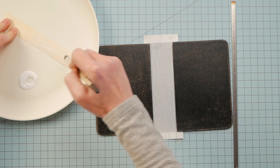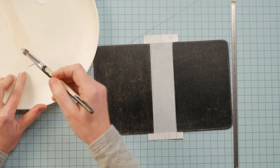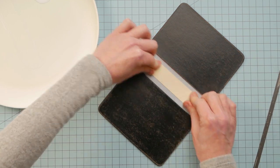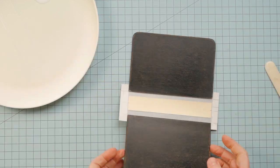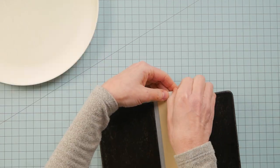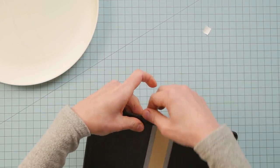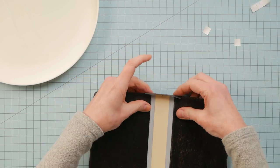This strip of cardstock is from a manila file folder — it's the same height as the cover boards and the same width as the spine of the text block. It gets glued to the center of the space between the covers, leaving those 5-millimeter gaps on either side. Then all that's left is to remove the backing on the tape and fold the book tape over and down onto the inside of the book cover.